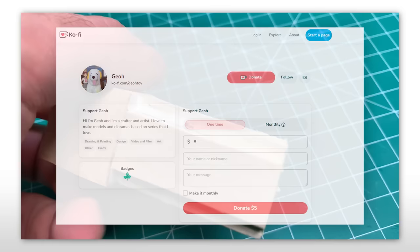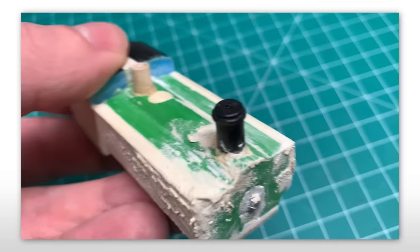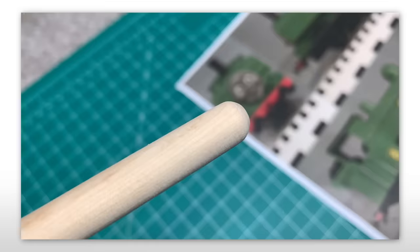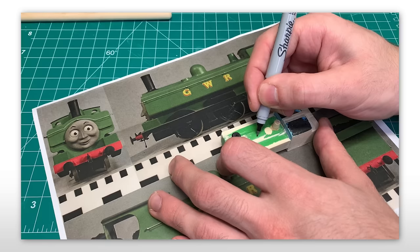And speaking of filler — if you want to help fill in the production quality of these videos, please consider donating to my Ko-Fi and you'll get a shoutout in the next video, link in description. The dome was next, and this was important, as compared to a lot of the other characters, Duck had a huge dome — unmistakably large. The shape came out pretty good too, could have been a bit more rounded, but I think it works.